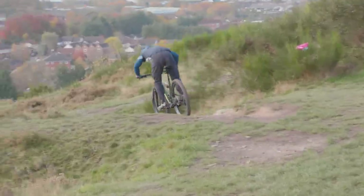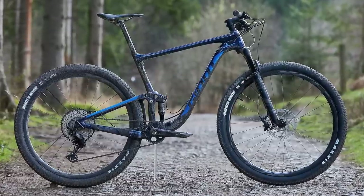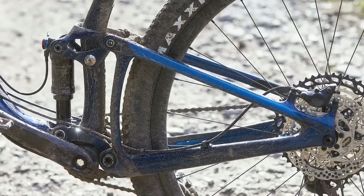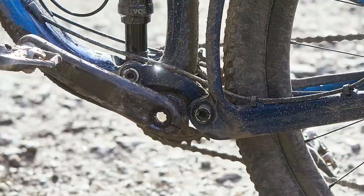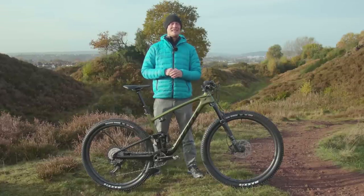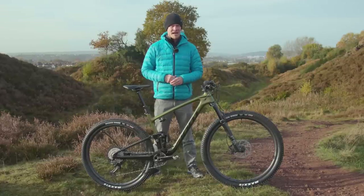Giant's Maestro suspension linkage has been a mainstay of virtually every full suspension bike they've built for the last decade or so. A rear triangle is held between two co-rotating links, giving a floating virtual pivot point. It's a system that has done them well, with their bikes receiving plenty of praise over the years with very smooth, comfortable feeling rear ends.